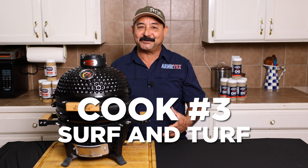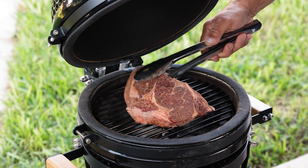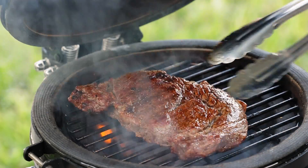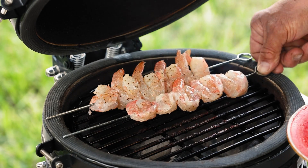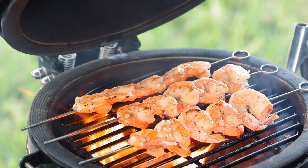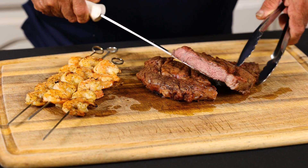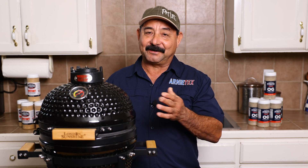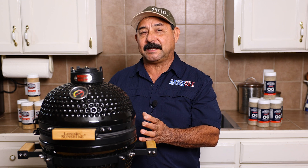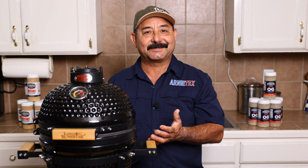My next cook on the little Kamado was a big juicy ribeye and some shrimp for some amazing surf and turf. I reused some of the charcoal already in there, added a little more, fired it back up, got it nice and hot, and did the flippity flip searing action on that ribeye. Then I closed the lid and the air vents to let the temperature come down a little, laid the shrimp in there, basted it with a little garlic butter and a dash of wow seasoning. Those shrimp turned out amazing too, and the ribeye — the Kamado did a great job on both. Going from super hot and fast to choking the air down for the shrimp was a great little experiment.